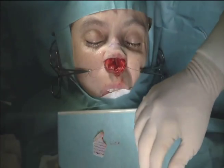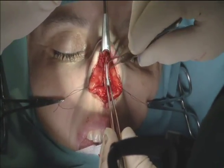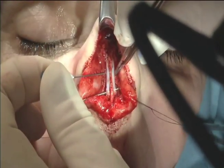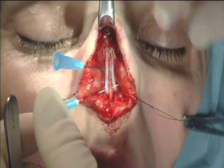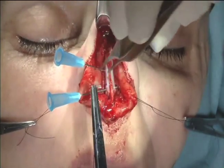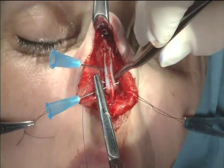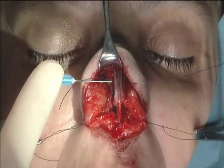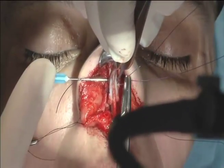These spreader grafts are now placed in precise pockets, one on either side of the septum. You can see how nice and strong and straight these are — this is the best cartilage for spreader grafts. The spreader grafts are now fixed to the patient's septum using these needles, which holds them in place for me to place my sutures. I've placed a horizontal mattress suture to help straighten and strengthen the middle vault of the nose. These sutures dissolve in about 90 days and don't need to be permanent — they create significant scar tissue to help keep everything in place.